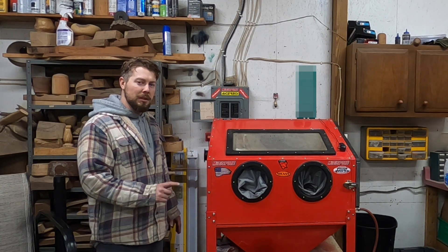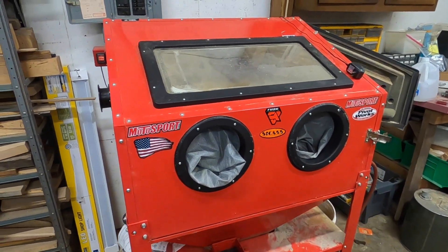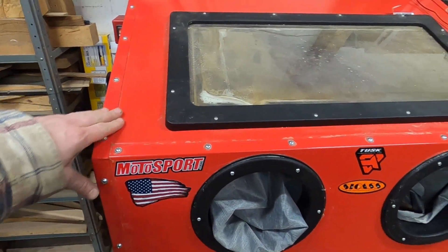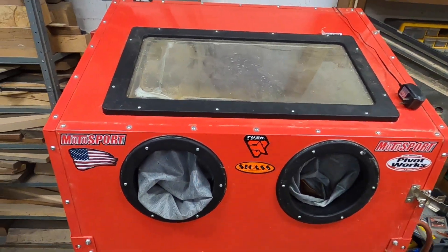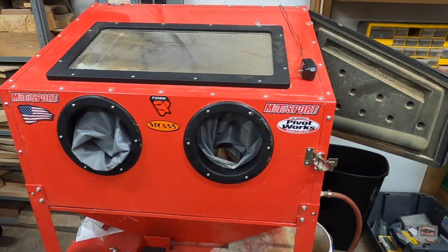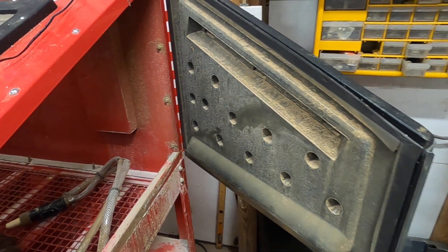So watch this video if you want to see me take a piece of aluminum and make it look brand new. This is a sandblast cabinet from Harbor Freight. When I put it together I sealed it up with some silicone all the way around — all the screws, all the seams, everything. For the most part it doesn't leak anywhere. The only place it does leak is around this door, so the next thing I want to do is try to seal that up better.